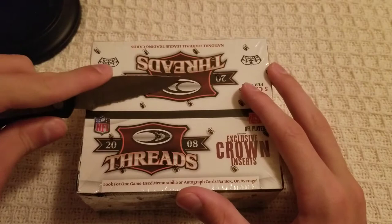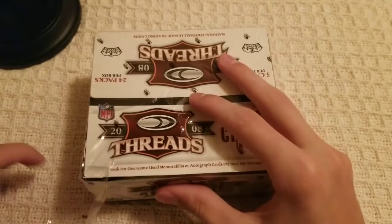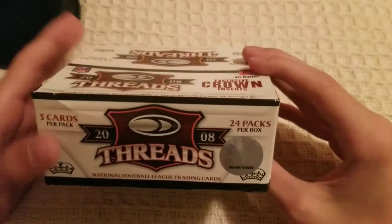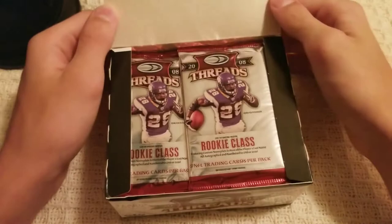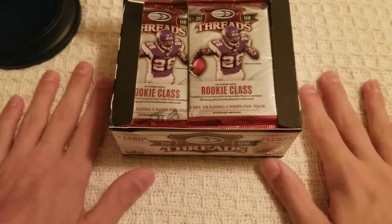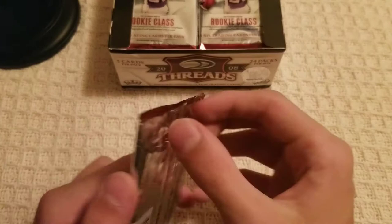I'm left-handed, don't judge. I'm going to keep the box just because it's 12 years old. 2008 Threads, 24 packs, five cards per pack. Leave this here for a second if you want to pause and read that. Adrian Peterson on the cover there — should be fun. Let's just get right into it; we're going to take out one pack at a time.